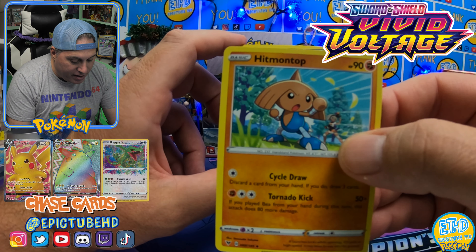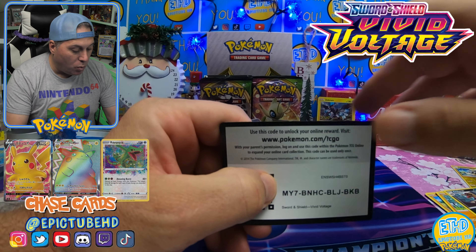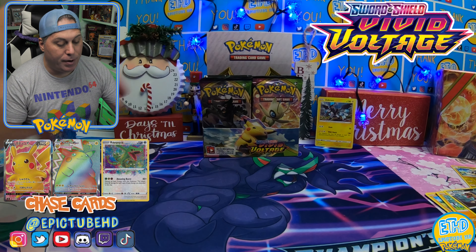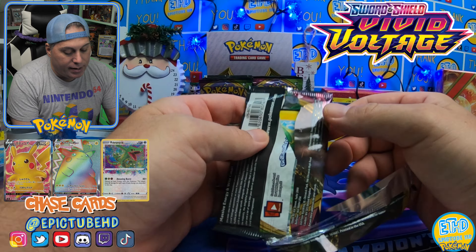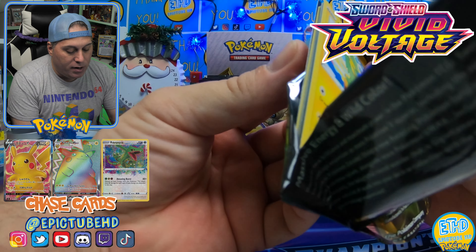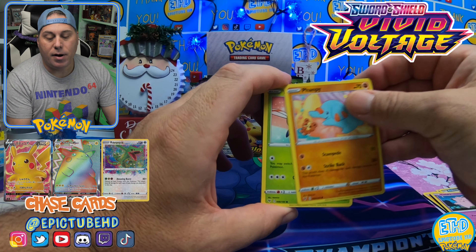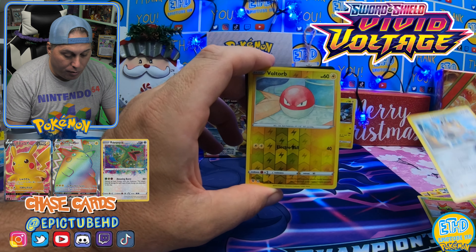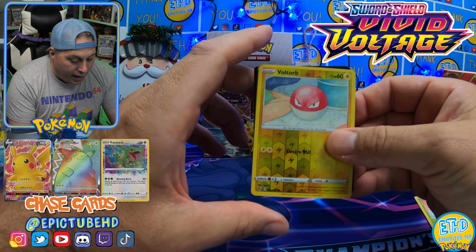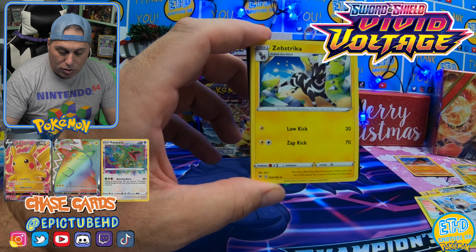We got a hit on top with his trainer in the background. We got Croconaw. There is your code — first one for Vivid Voltage, guys. I rip them up after every pack. We got a Yanma, a Galarian Meowth, a cool-looking Voltorb with that colored pencil art to it, which I really like. And it's a non-holo Mudsdale as the rare. Nothing too fabulous out of that pack.